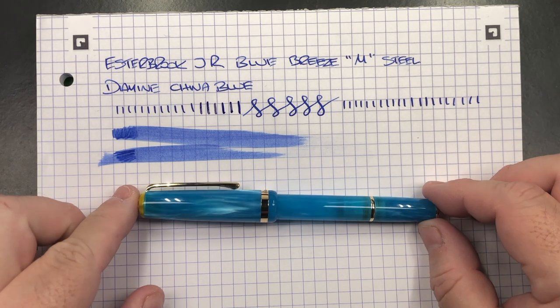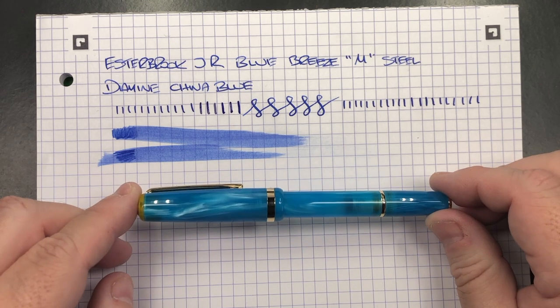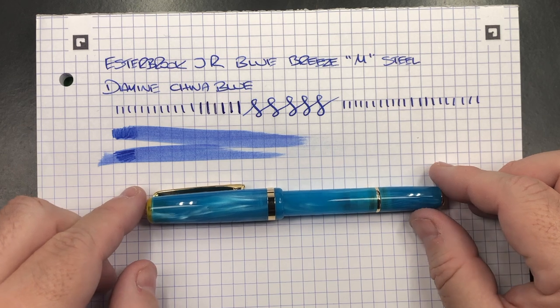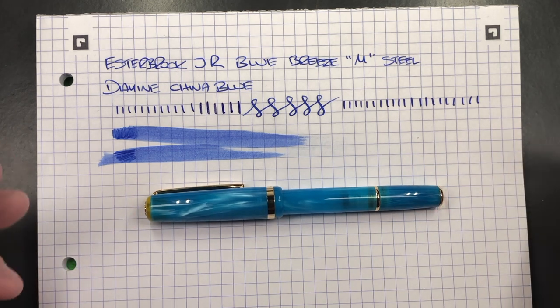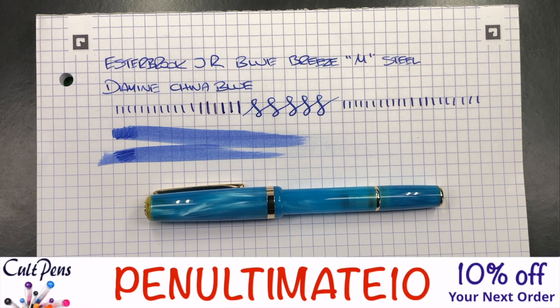Other than that, there really isn't anything I dislike about this pen. Size-wise, it is actually quite a good size. It comes with a steel nib. The price point — retail is 174 UK pounds, Colt Pens are offering it for 145. If you use the promo code, you can get another 10% off. So use 'Penultimate10' as the promo code at checkout, and that will give you 10% off this pen — and if you add other pens, ink, or notebooks to your order, that'll give you 10% off those as well.